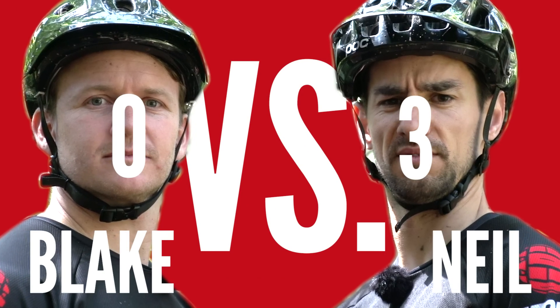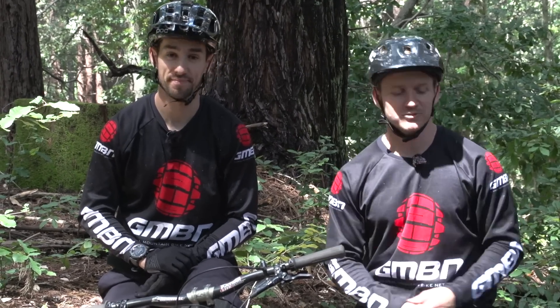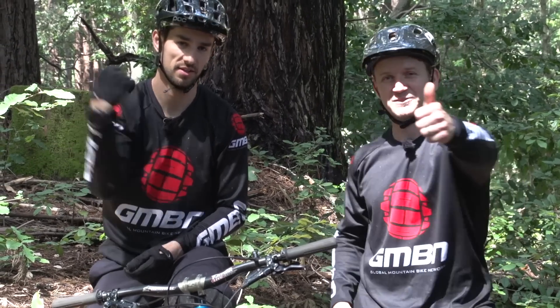That is our manual challenge — it was a complete whitewash, three-nil to Neil. It was epic fun. If you haven't done already, click on the GMBN logo to subscribe. And if you want to know how to do these manuals, click just down here. Click over here for the long jump challenge. Don't forget to leave your comments down below and give us a thumbs up. Thank you very much, Mr. Lloyd.